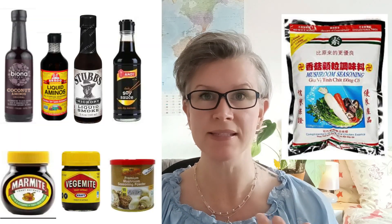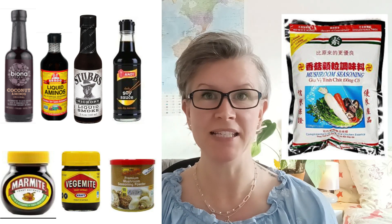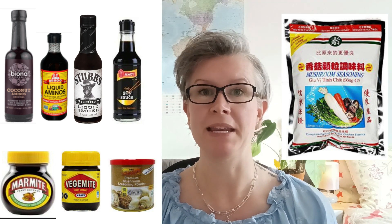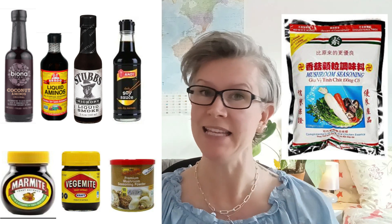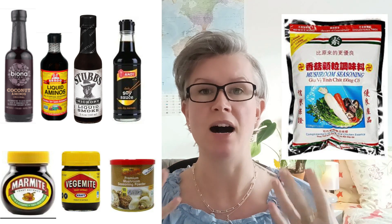To really add depth and umami flavors to your savory meals, use things like soy sauce, liquid aminos, liquid smoke, marmite, vegemite, and mushroom seasoning. These are just a few of the many brilliant things you can buy inexpensively that really do add that depth and richness to savory meals.